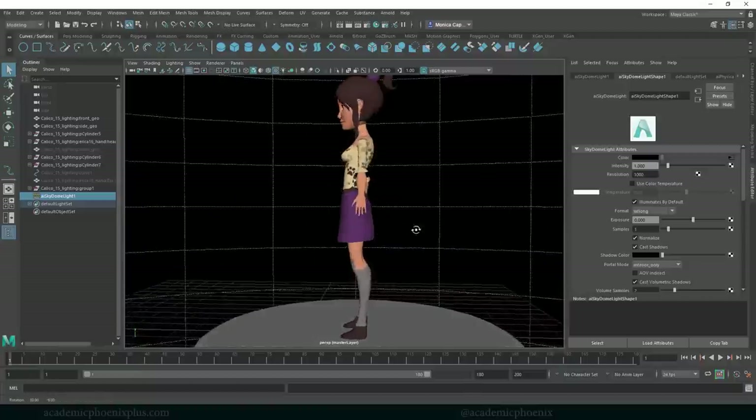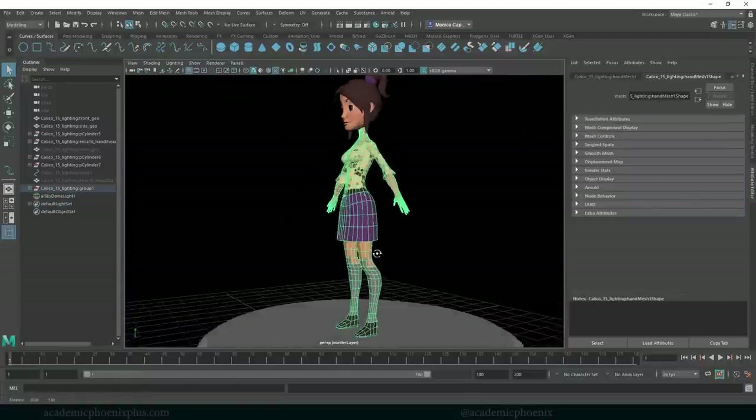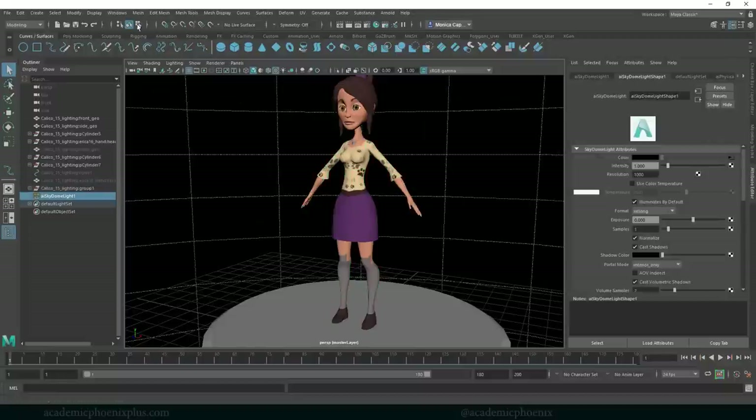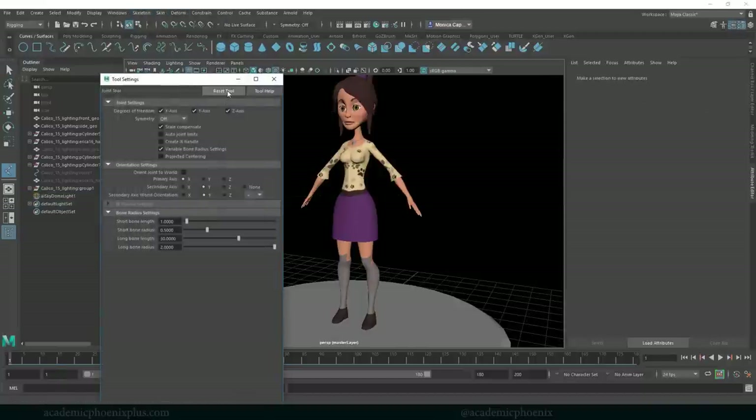Right now this is Calico, and we're going to be working with her to create a joint chain for her legs. Let's get started. Go to Rigging, then Skeleton, Create Joints, and open the options. If this is the first time you're using this, I highly recommend you change your short bone radius to long bone. Depending on your character — mine is kind of small according to the grid — so I'm going to change this to 0.3.